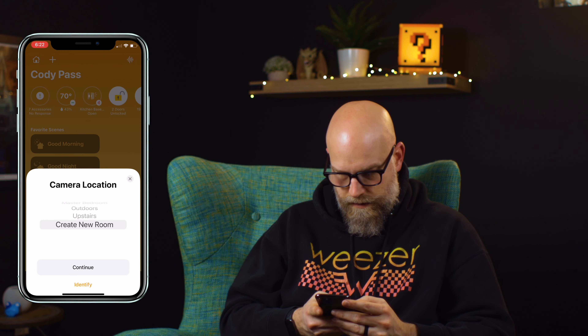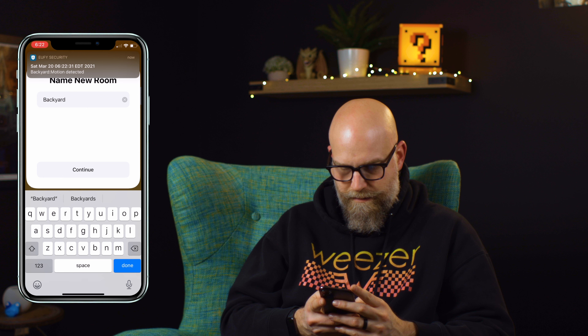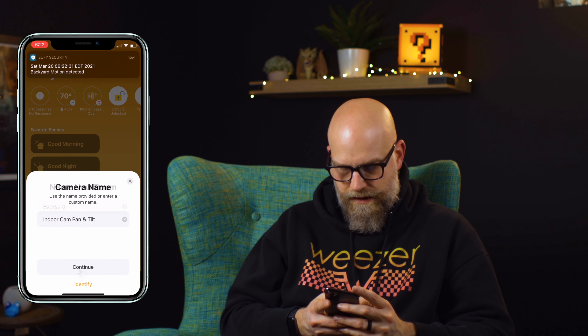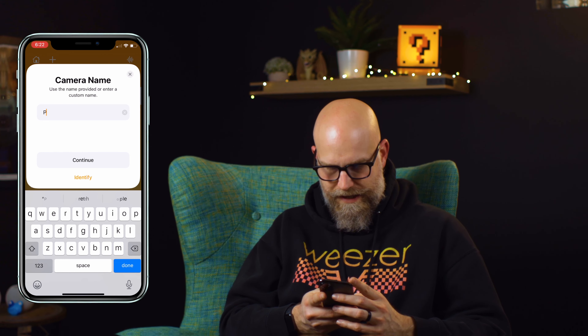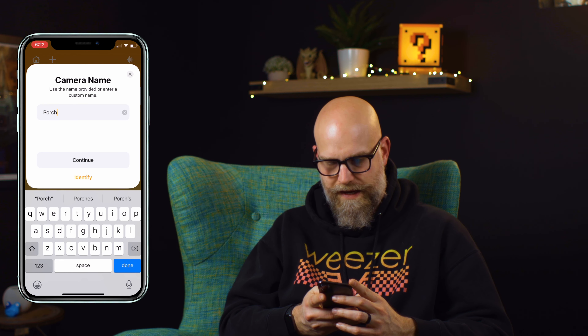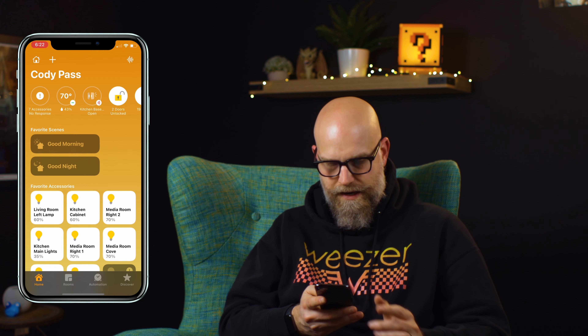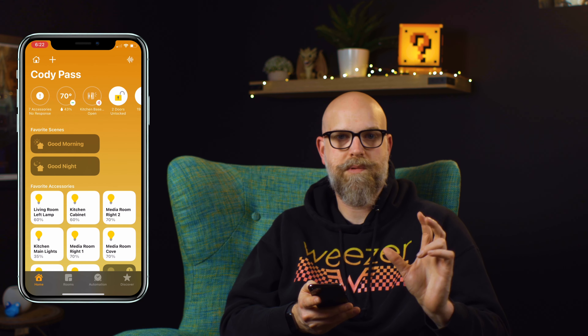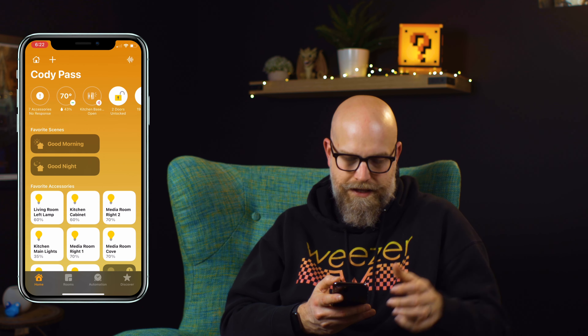Successful! We're going to put this in the backyard — backyard for an indoor cam, you say? Why would we do that? That is because we have a screened-in porch area and we want to put it back there. I figured that would be the perfect place for a pan and tilt because it can kind of scan around the backyard.